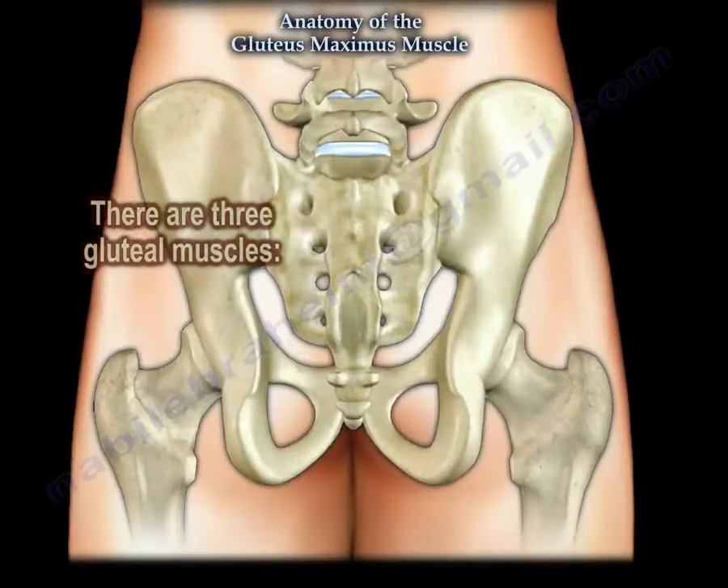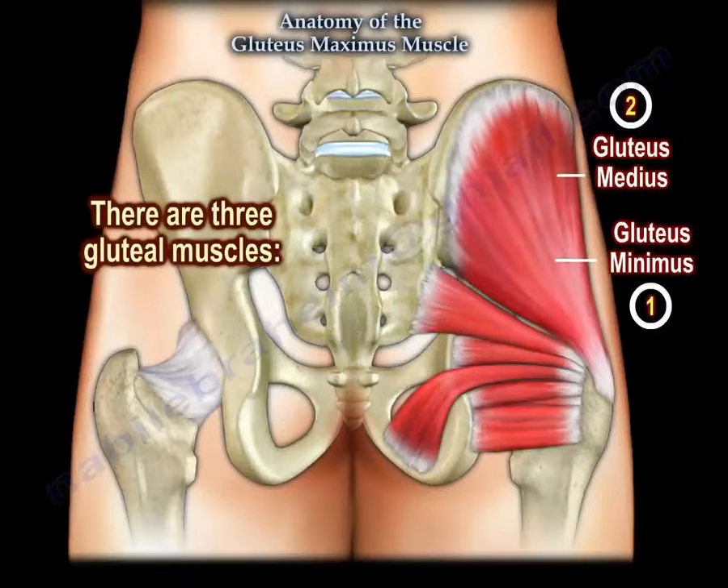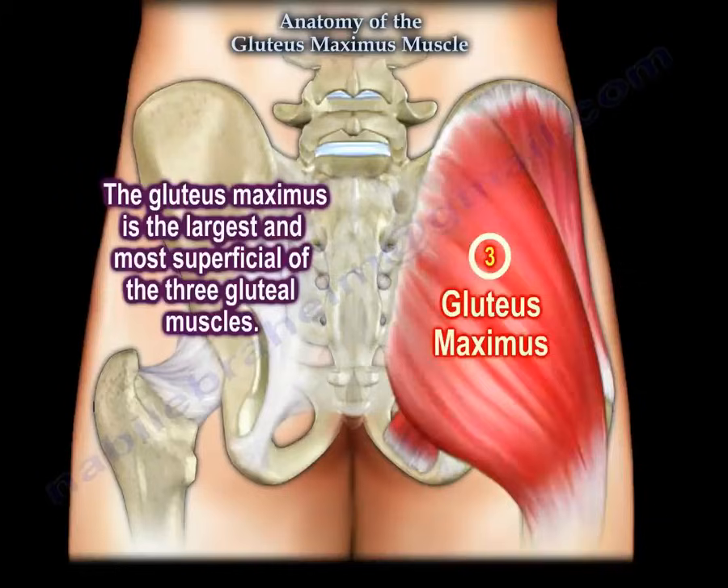There are three gluteal muscles: the gluteus minimus, the gluteus medius, and the gluteus maximus. The gluteus maximus is the largest and the most superficial of the three gluteal muscles.